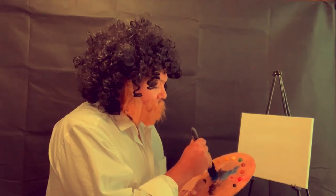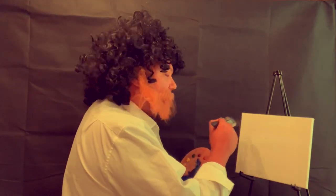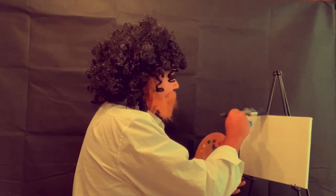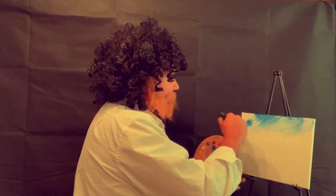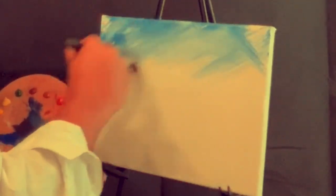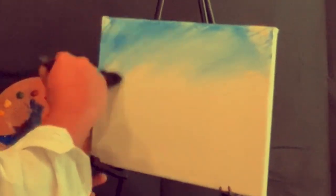That will ensure that we have a nice, even distribution of colour all the way through the bristles. The canvas is covered with liquid white, so we're going to start doing the sky — just doing little criss-crosses. It's very easy to go back and make it darker, but it's much easier to just start off with a little bit of colour. You can always add more if you want, so I suggest you start with just a little bit of the blue.